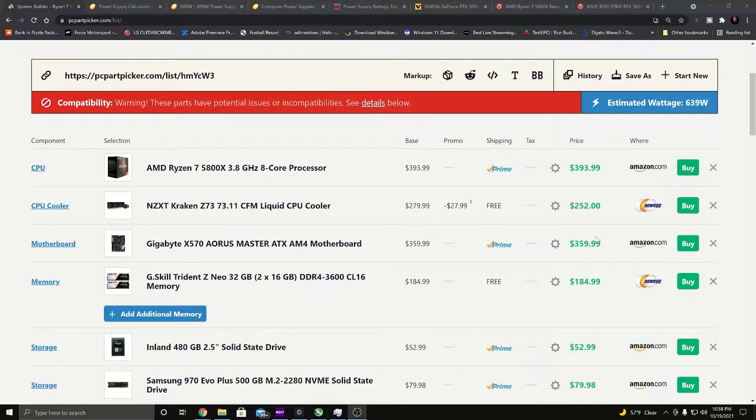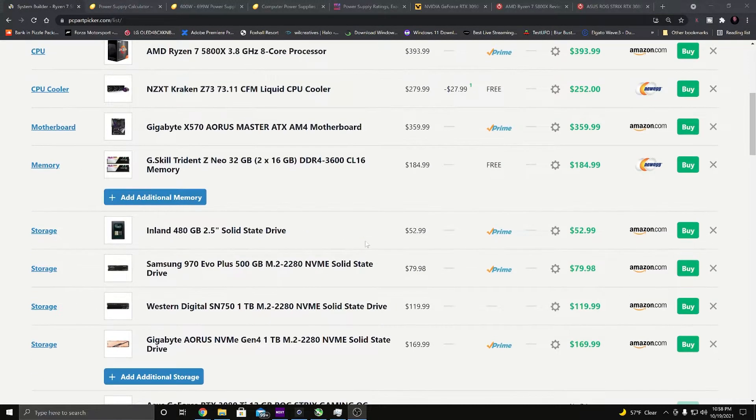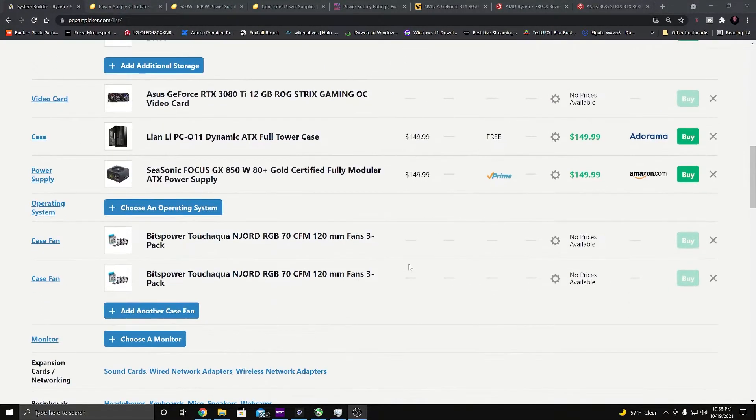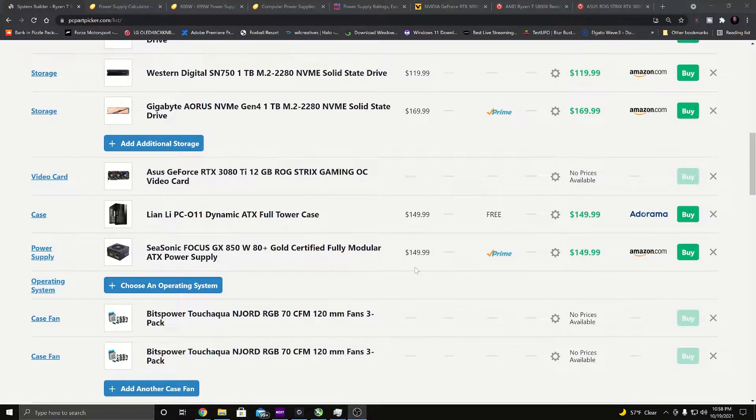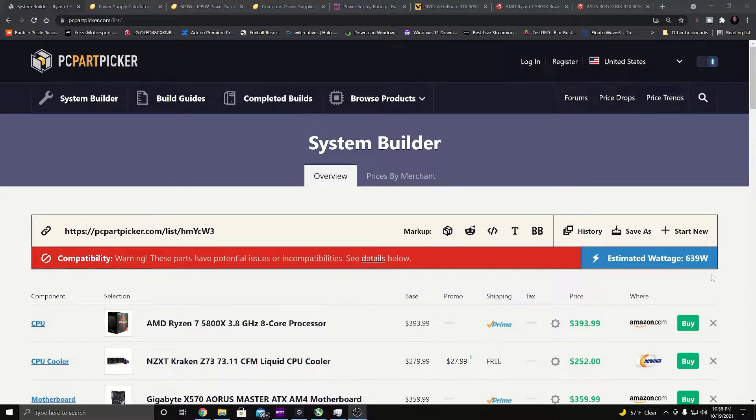Now you might be saying that's a lot of stuff. Things get added over time the longer you have your computer. But for what I have, this is not far off from most people — most people don't have four hard drives, so take away maybe two of them. When we take a look at the PC Part Picker estimate, it says the estimated wattage is 639 watts.